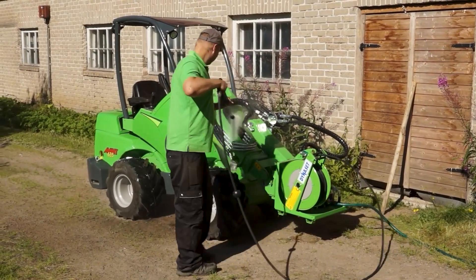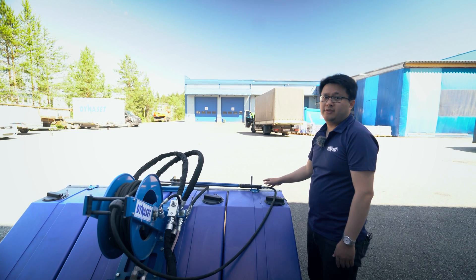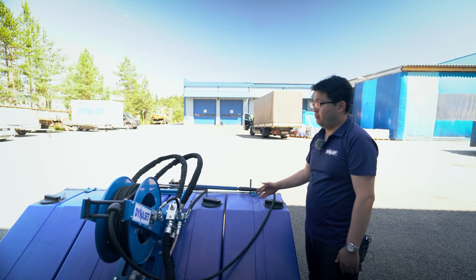Every KPL also has a hand washing pistol. With this one, you can do more precise cleaning — for example, animal cages.